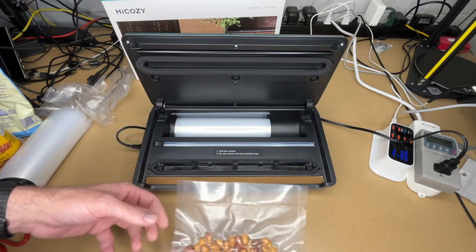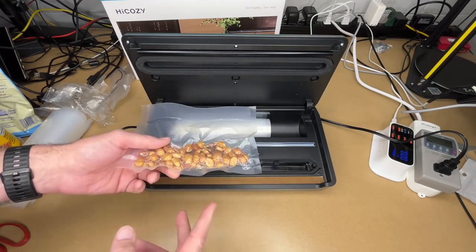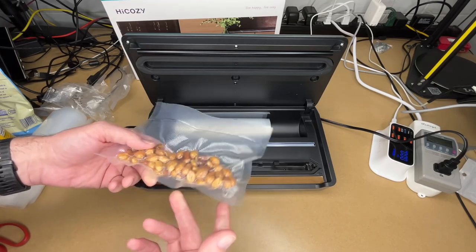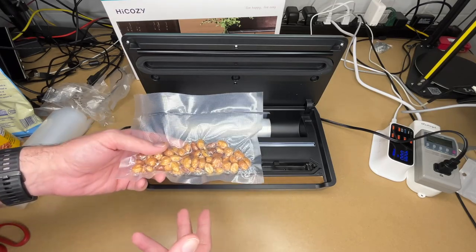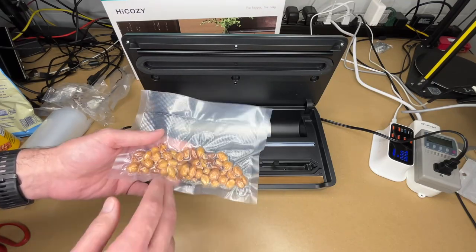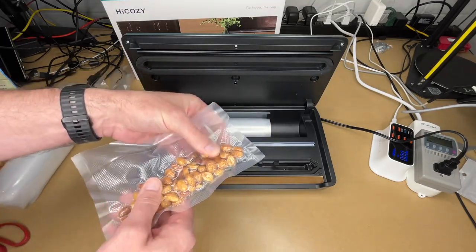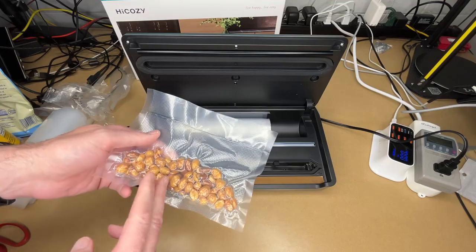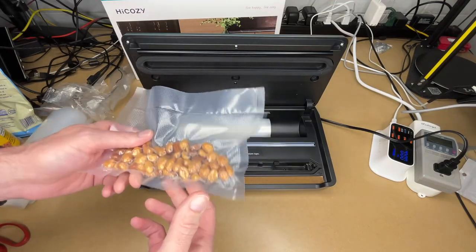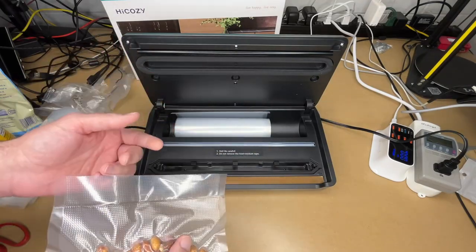A vacuum sealer like this is good for preserving meats and preventing freezer burn. My preference is making snacks — it can be a lot cheaper to make your own. If you're going on a road trip you can get snacks prepared ahead of time instead of buying them at convenience stores, and you can tailor them exactly to your taste. Suctioning out the air makes everything more compact, so if you're going hiking these pouches won't take up much room in your bag.